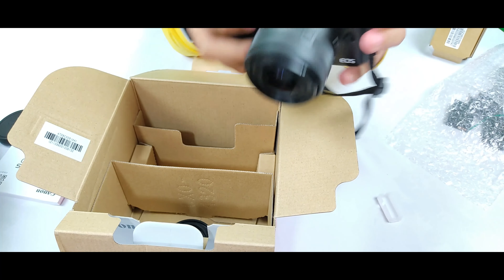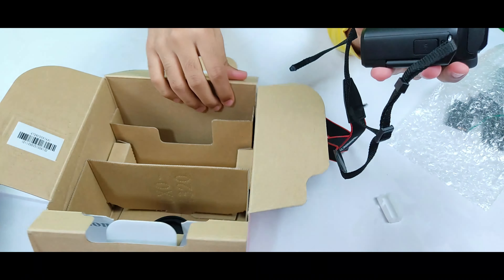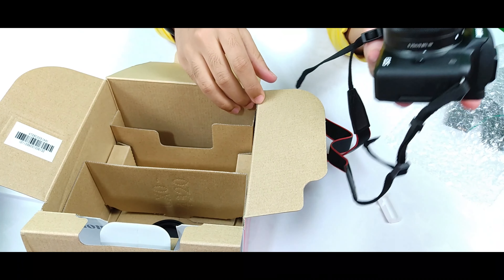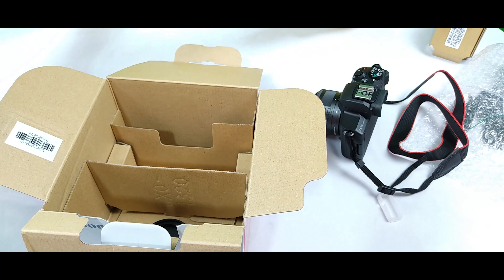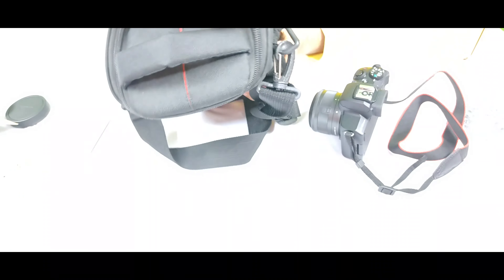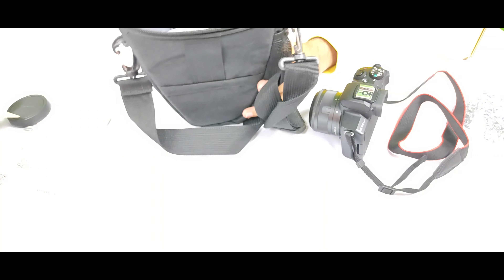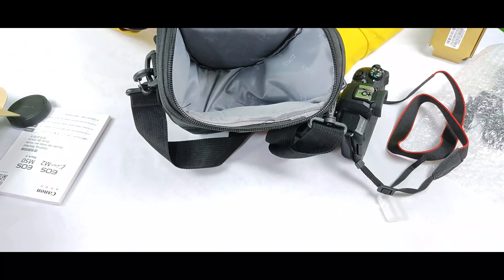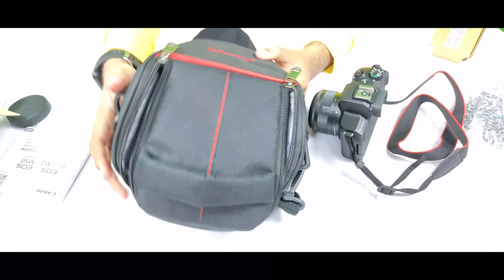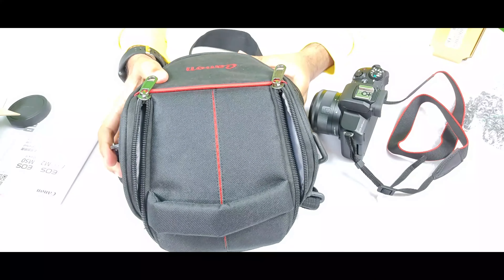Our camera is now ready to shoot photos and videos. I also bought a bag for the camera — this is a very nice bag and the camera is well protected inside. If you want to buy this bag, I will give the link in the description. The price of this bag is 13 dollars.